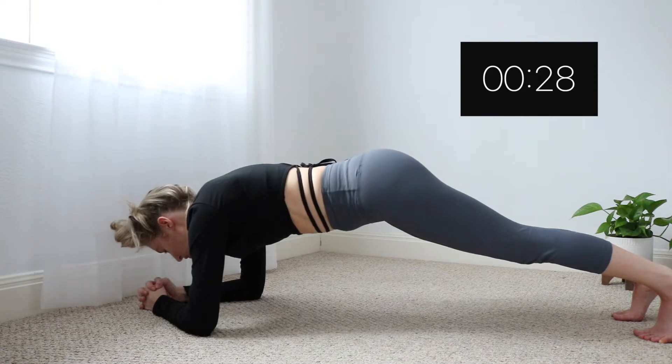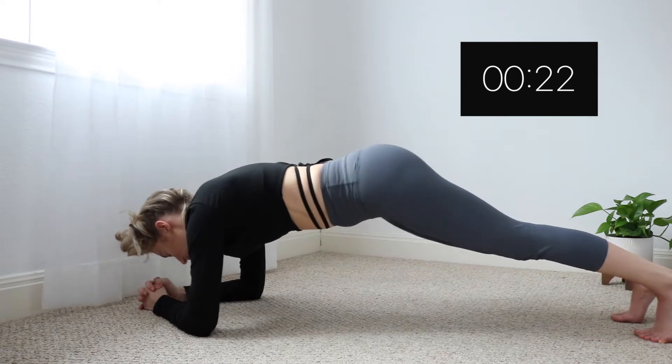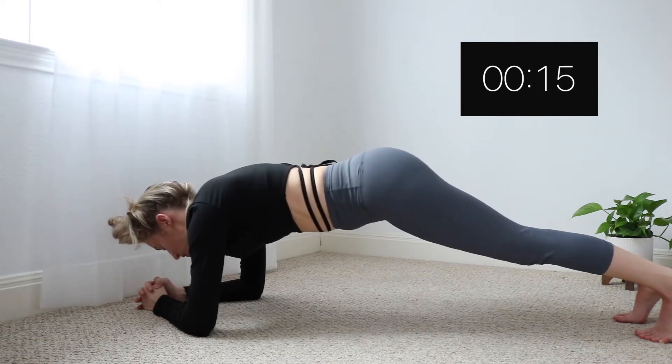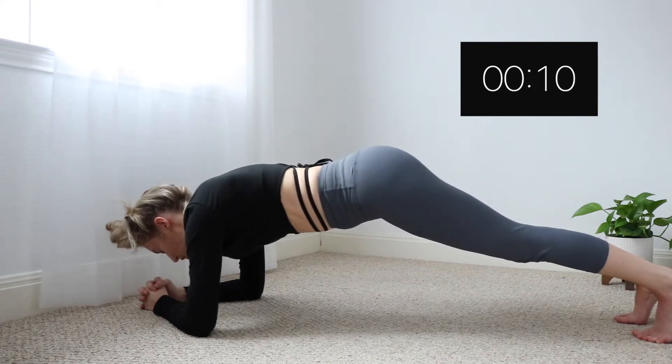If you notice it does kind of look like my bottom is a bit high up in the air, but I really am focusing on engaging my core, sucking that stomach in — kind of like as if you would be flexing. Naturally if I would bring my butt down a little bit my back would start to arch, and that means my core would give in, so I'm really trying to engage that core the whole time.